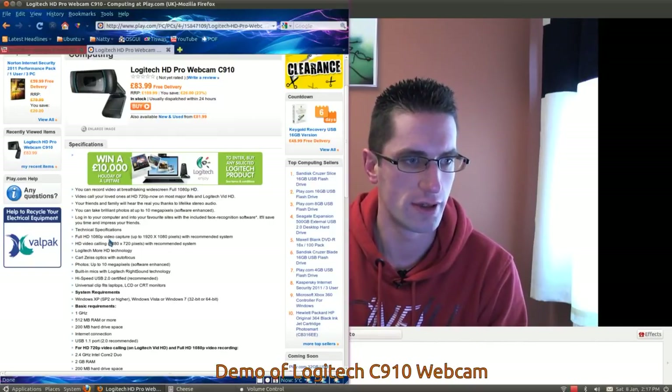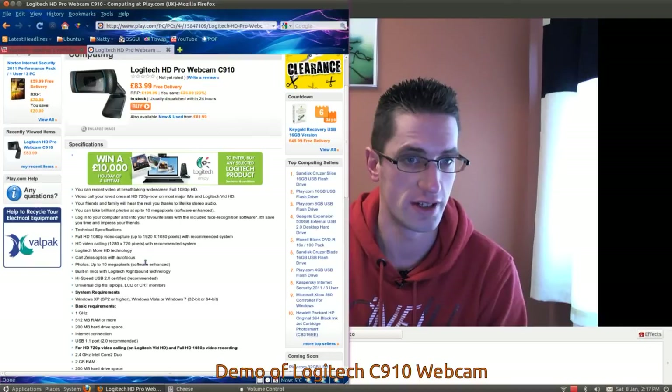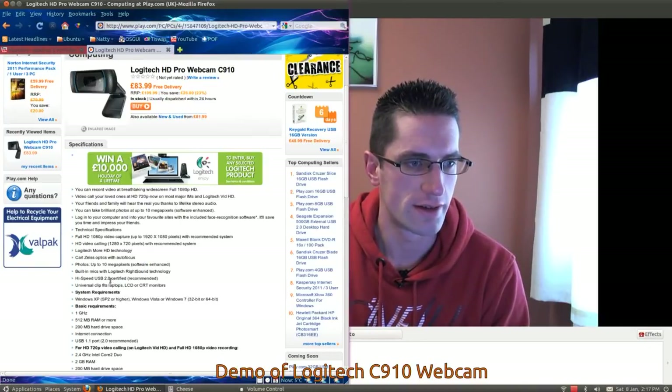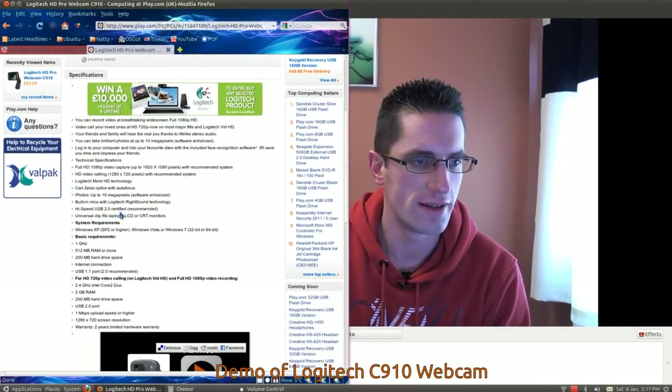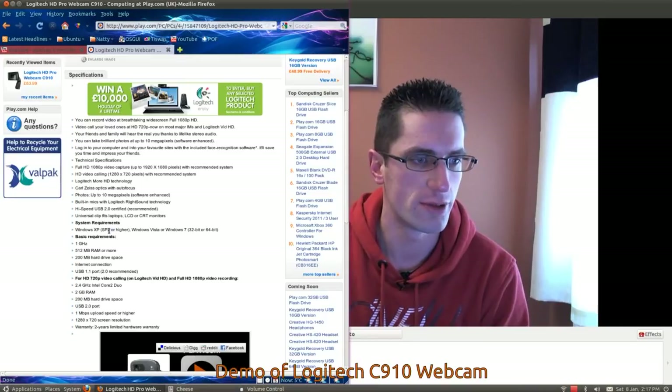It's got full HD video capture and Carl Zeiss optics with autofocus — it certainly stays in focus very well. High speed USB 2 recommended. Universal clip fits laptops, LCD and CRT monitors — I can vouch for that as it's nicely on my LCD monitor. System requirements: Windows XP Service Pack 2 or higher, Windows Vista, Windows 7. And as we know, it works in Linux too, and probably Mac as well.